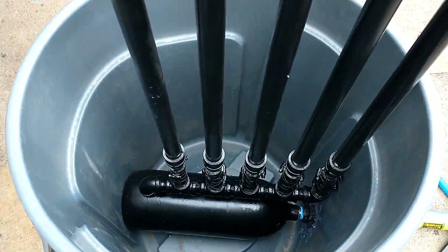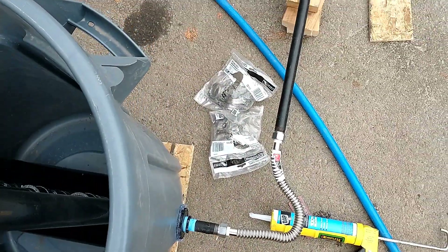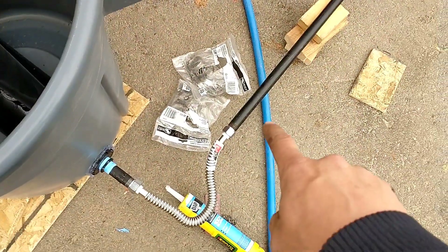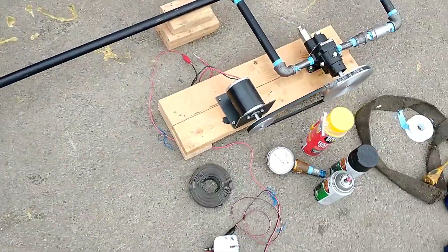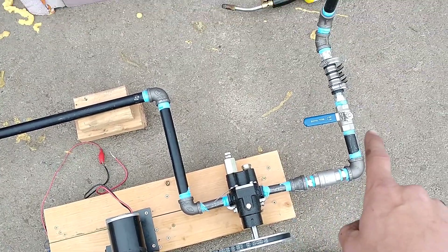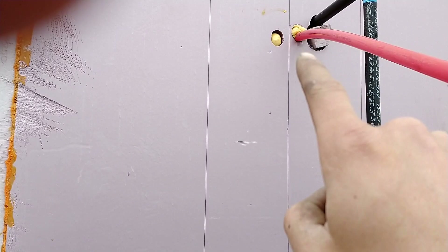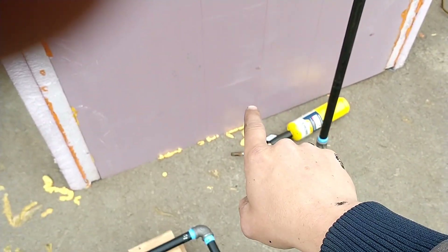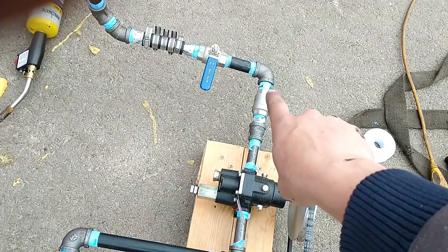We've got our condenser here. We'll be putting some ice in there to represent cold winter temperatures. The exhaust of our condenser goes into the intake of our pump, and that will pump the liquid ammonia and water up into the top of the boiler. It'll travel down a tube, go into the bottom of the boiler, expand, create pressure, and that pressure will stop the check valve right there.